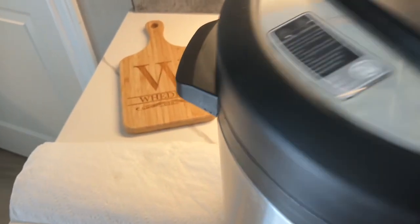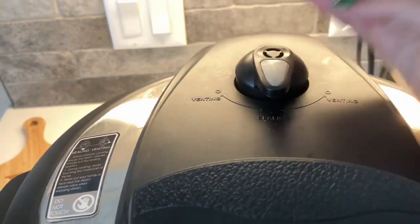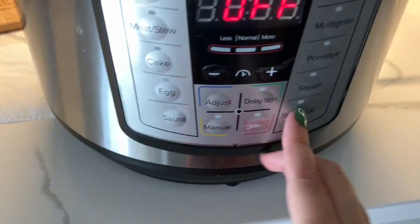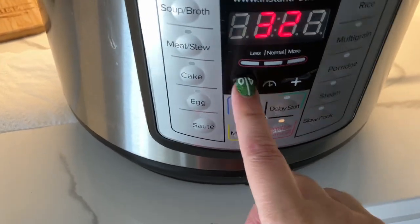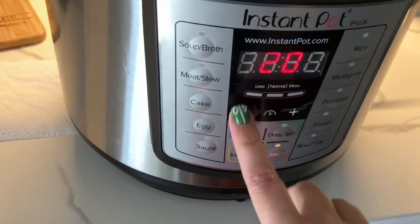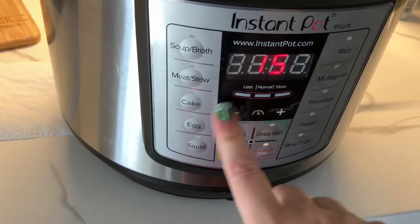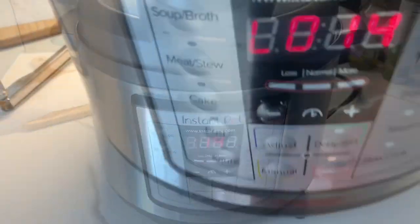You definitely want to put the lid on, and you want it to say sealing because we're pressure cooking — so make sure it says sealing. Then you want to do manual and set it down to 14 minutes. All right, so it's good to go. You don't need to do anything else. Let it do its thing and then I'll show you the finished result.